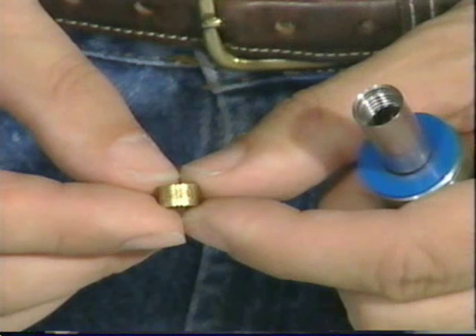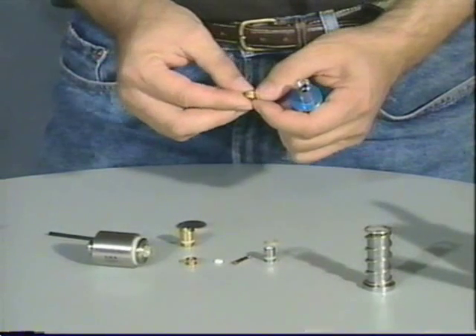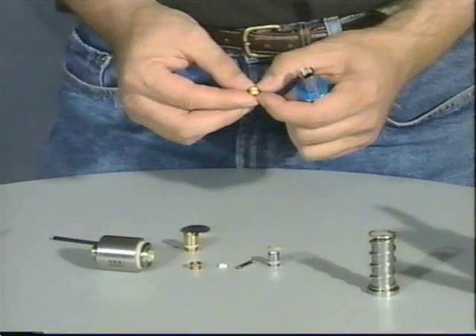These spacers are laser engraved with their length on the side. This particular one is a 220. If the gun were leaking down the barrel, I would go to a 225 and see if that helps. If you are getting bolt stick, go to a longer spacer and that will prevent the bolt from sticking.